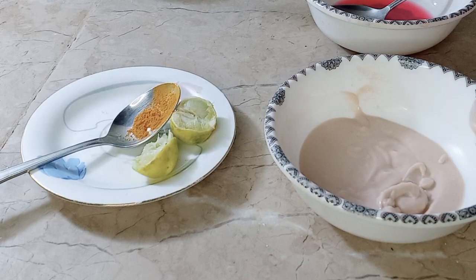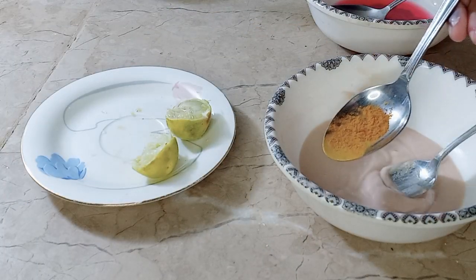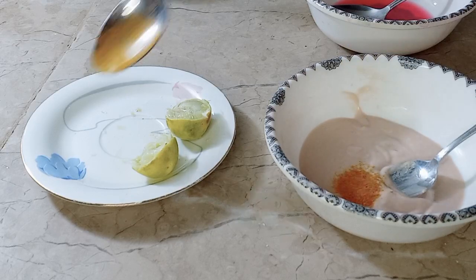If you feel it is thick, you can add more pomegranate juice. After mixing it, I will add turmeric. If you have white turmeric, it will be better. After mixing it well, you can see the consistency.